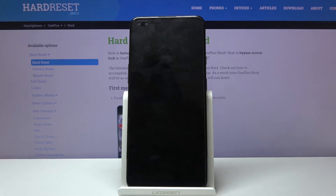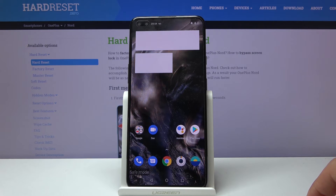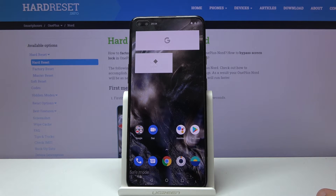Simply wait for the device to power back on, and as you can see, we're now in safe mode. In this mode, only the essential apps are working, and anything else that would usually start at the startup of the device is now disabled, as you can literally see based on the widgets right here.